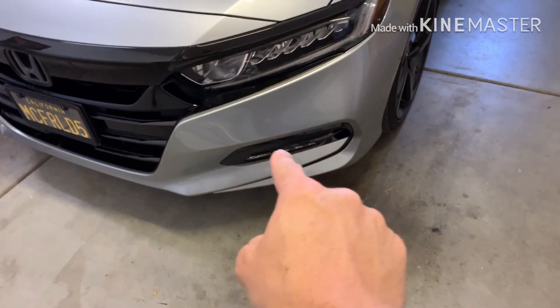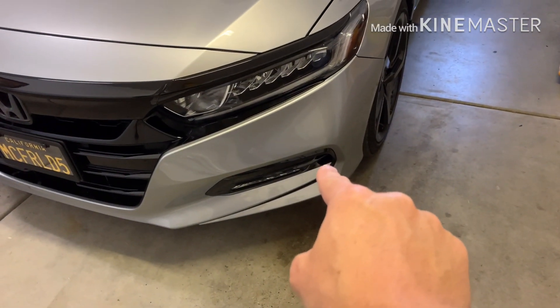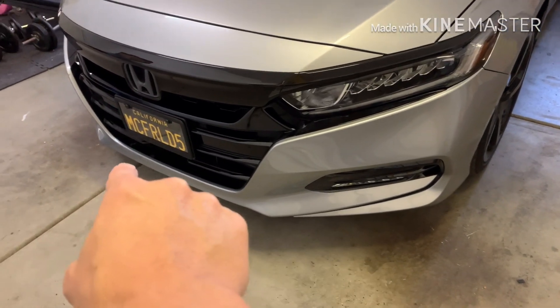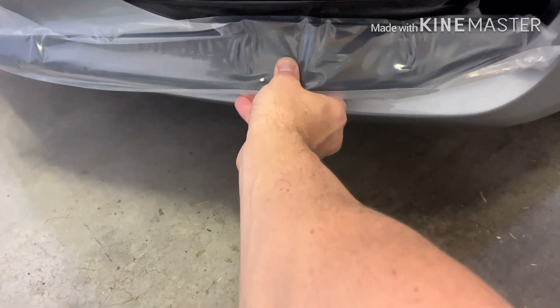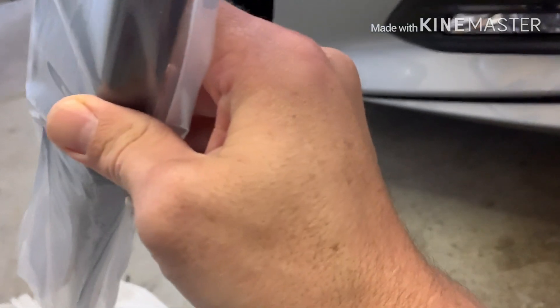A lot of you guys have it. It connects here and just goes on the paint here and then goes on the bottom. To give you an idea of what it's gonna look like, I believe this piece would go there and just goes like that. I'm excited about it — I think it'll look really good.